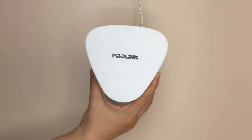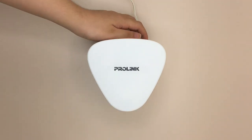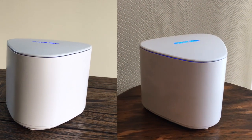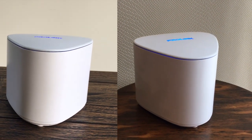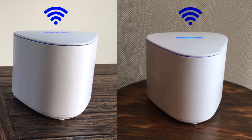To set up additional units, find an ideal spot to place your router and turn it on. With the twin unit starter pack, all units will come pre-synced, so all routers will pair automatically and be ready for use.